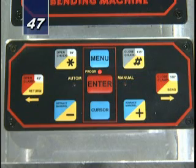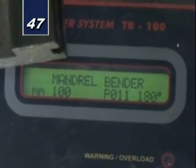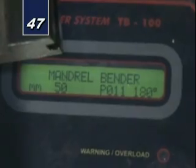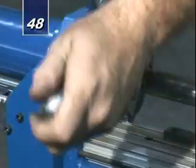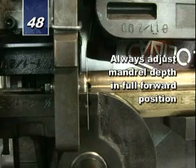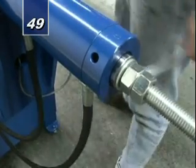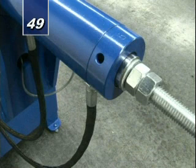Step 47: Depress advance mandrel button. MM100 denotes mandrel back; MM0 denotes mandrel forward. Step 48: Loosen drawbar nuts and adjust mandrel depth to point of tangency. Always adjust mandrel depth in full forward position. Step 49: Secure drawbar locking nuts. Drawbar should have no lateral movement but should turn freely.